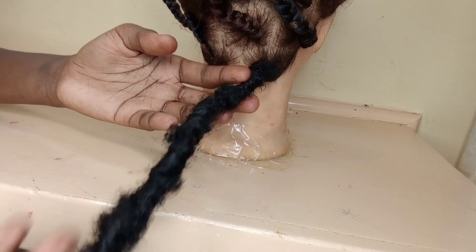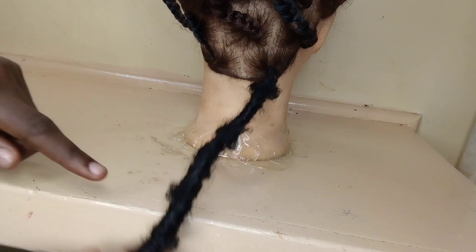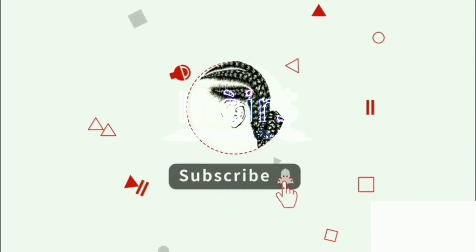And yeah, that's it! Thank you very much for watching. Kindly share the video, do not forget to subscribe and like, and see you in the next video guys, bye!